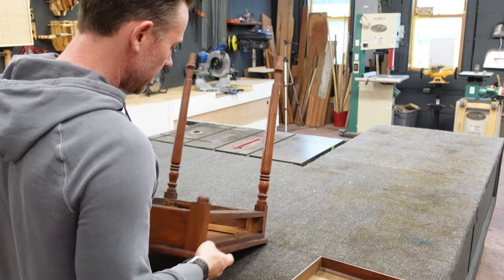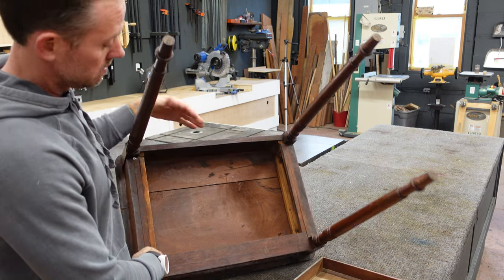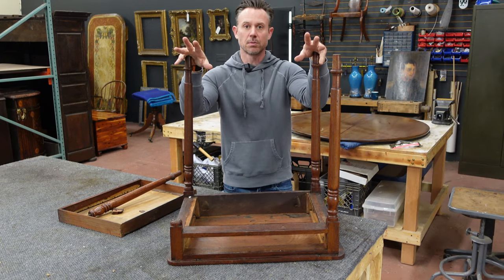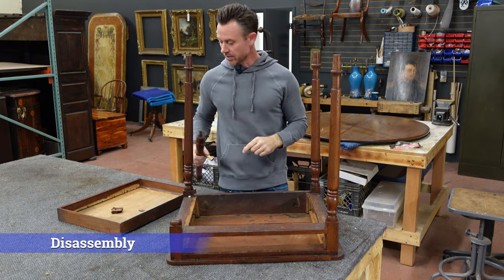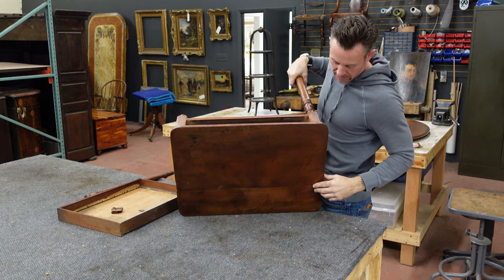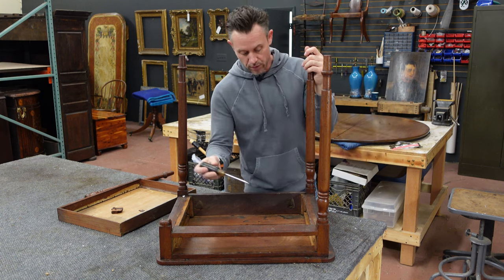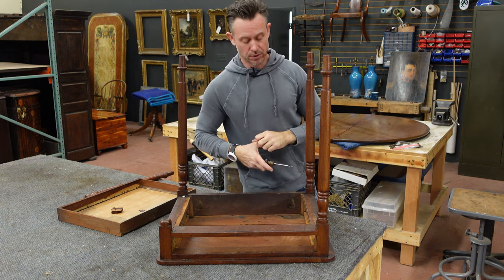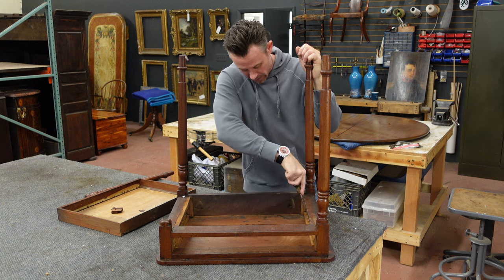Now that we've identified everything, the first thing we're going to do is remove the frame from the top so we can close the gap in the top panel. The skill level involved in this one is pretty low — there are no special skills needed. It's basically disassembling, repairing a couple of things with glue, and putting it back together. The top is split because it's drying at a different rate than the frame, which is an easy fix. We essentially have to remove the screws holding the top to the base.